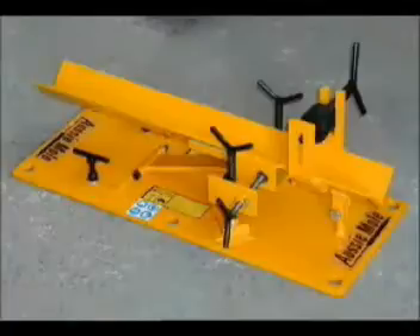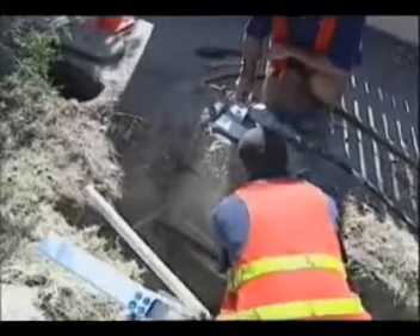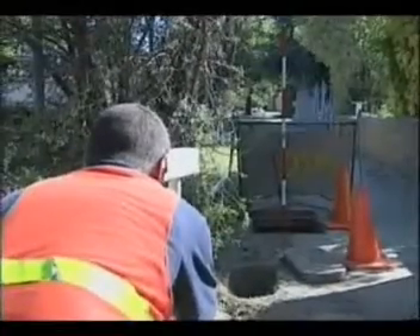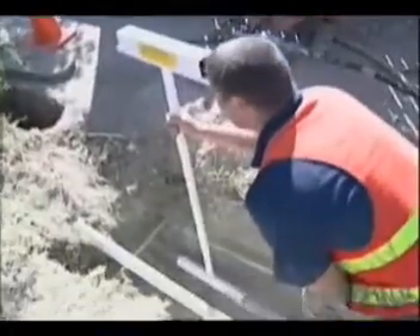Using the Aussie Mould launcher or merely holding the Aussie Mould with your hands, launch the Aussie Mould in approximately one-third of its length. Then check with your Aussie Mould straight shooter and level and make any necessary directional adjustments.